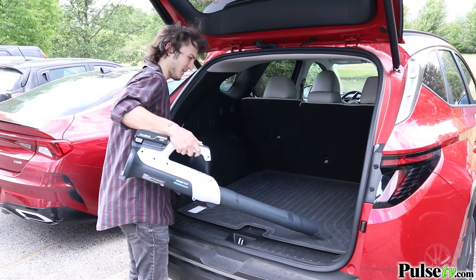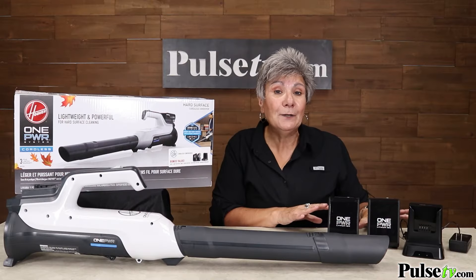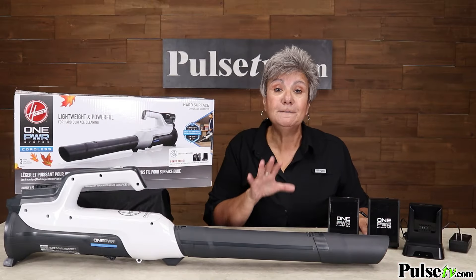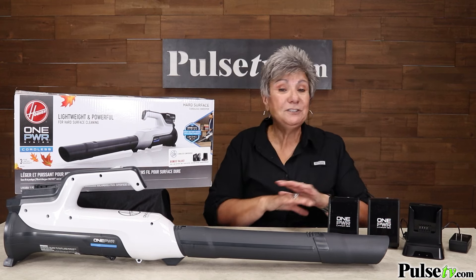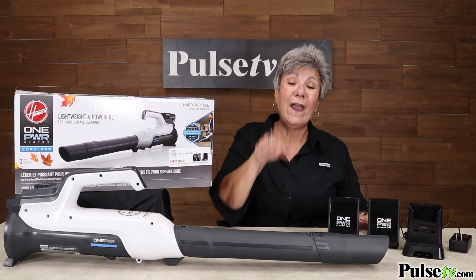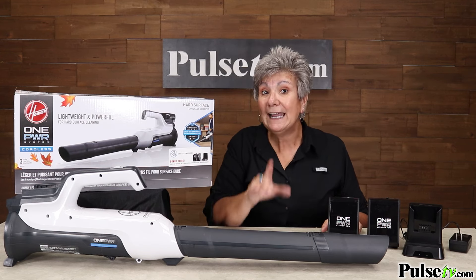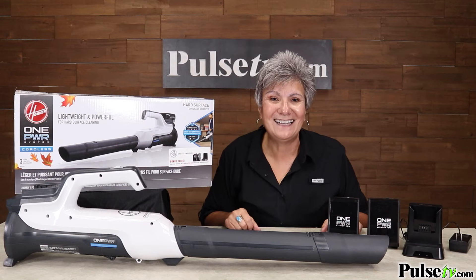I mentioned you're getting these batteries free — just the batteries alone would cost you $150 in stores. But you're getting all of this for less than that price — in fact, way less than that price. We do have a limited quantity, so hurry and go to the site and grab yours today.